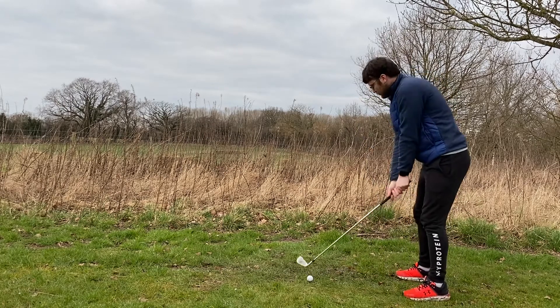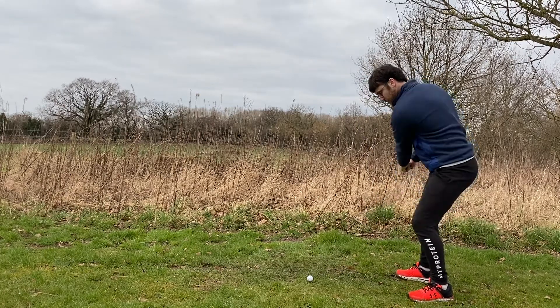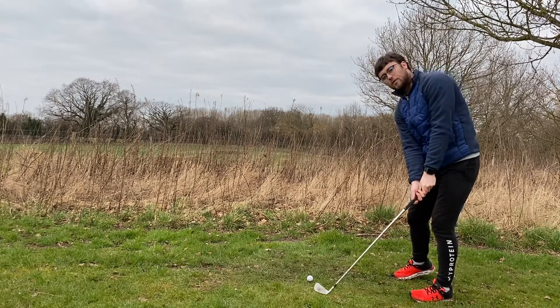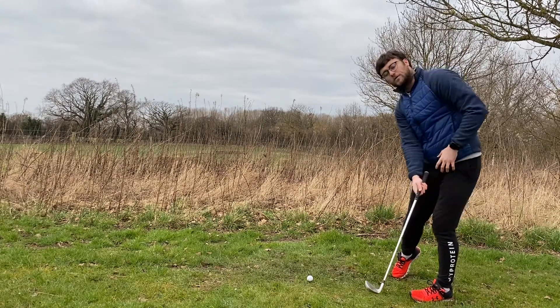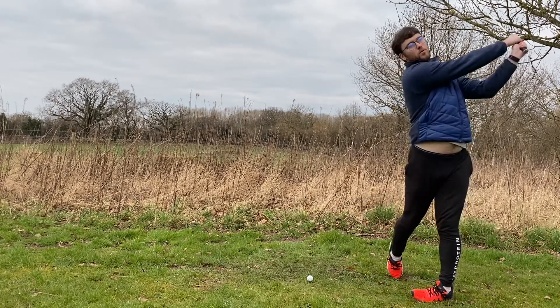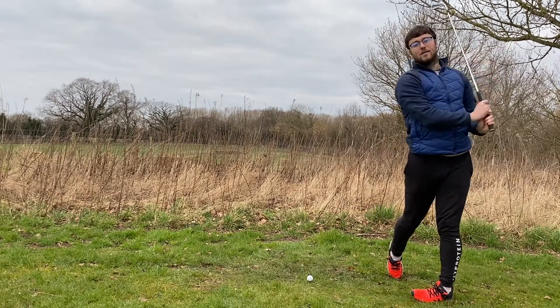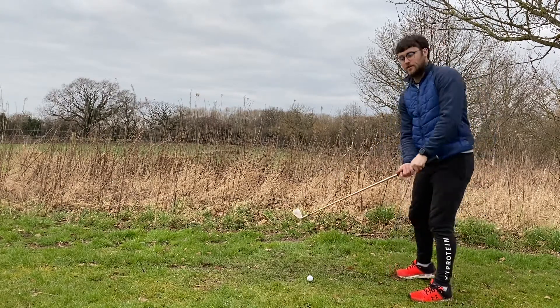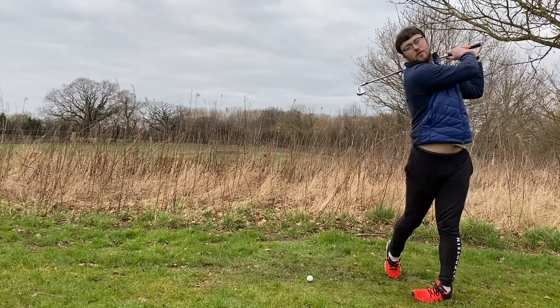So making sure that as we've squatted into the ball and come up and out of impact, we've extended our arms, we've still rotated towards the target, our weight has gone into our heel — we can extend out and wrap that club around our neck. This is going to be a really good tool to use when coming to hit those full shots.